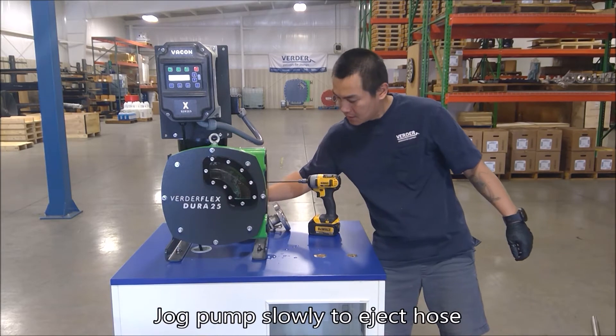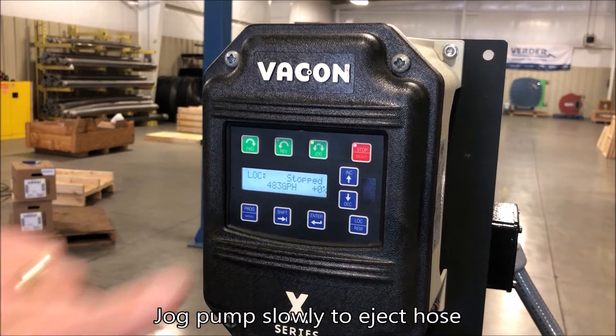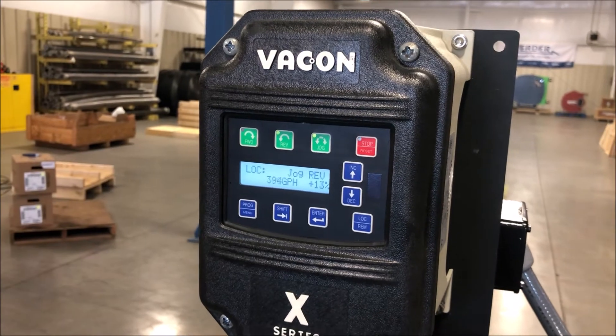Once the port flanges are removed, use the VFD to slowly jog the pump. As the pump turns, the rotor will force the hose out of the pump housing.